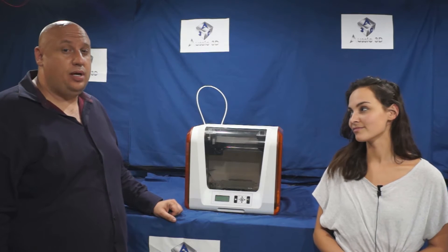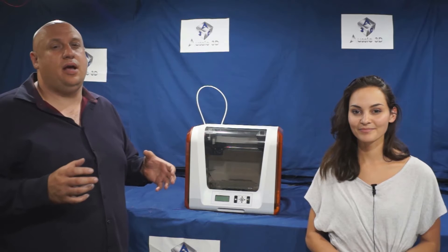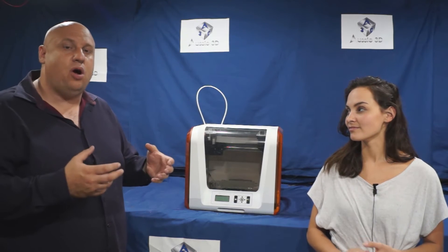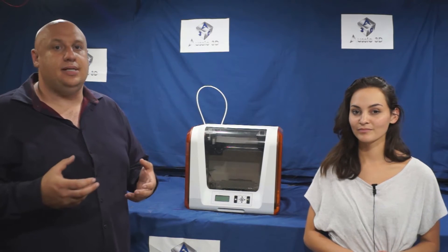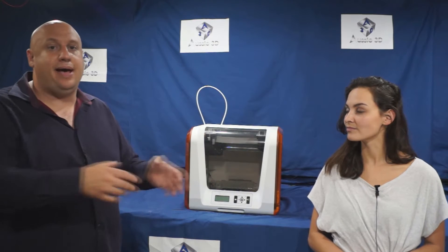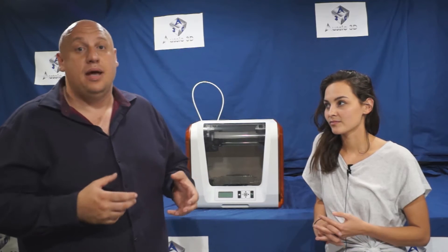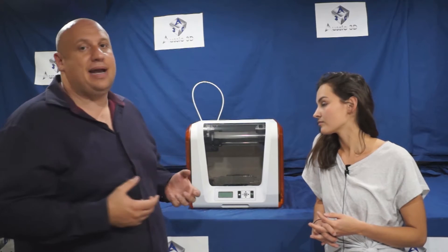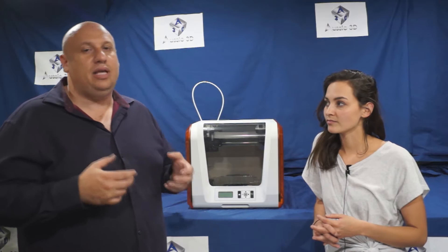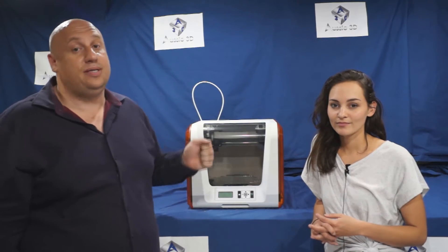The DaVinci Junior is our number four. It's a really compact little printer and a great one to learn on — perfect for around the home. It's only 12 kilos so you can carry it around easily, set it up, do your project, and pack it away. The DaVinci Junior comes with its own proprietary filament, meaning you have to buy their particular brand. A lot of people complain that it's not open source, but when you're getting a startup printer you don't want the cheap nasty open-source stuff. You're guaranteed good quality prints if you use their filament, so stick to the manufacturer's suggestions.